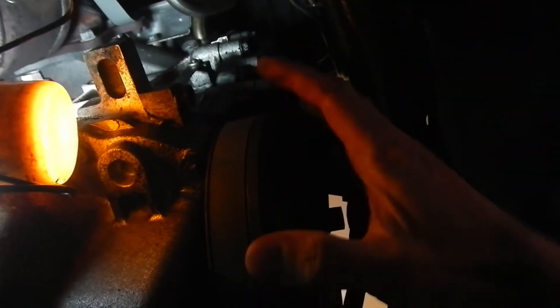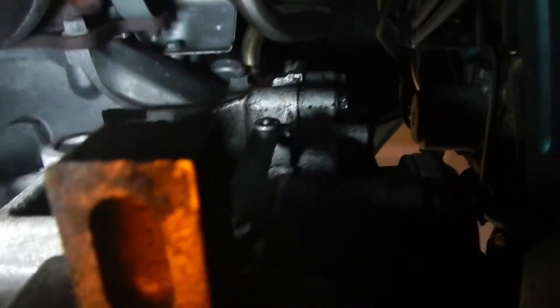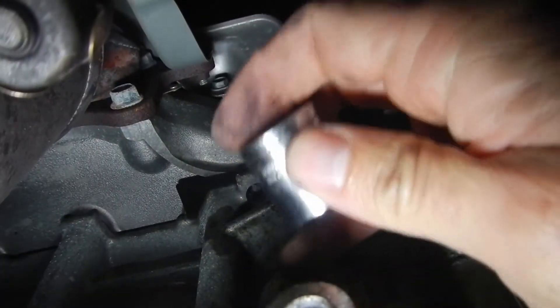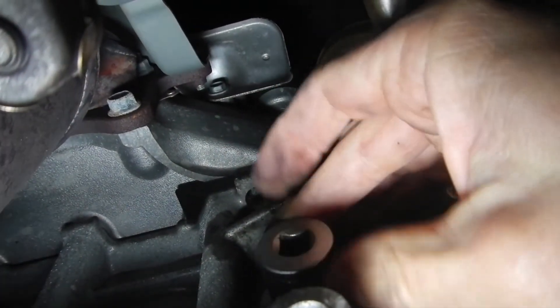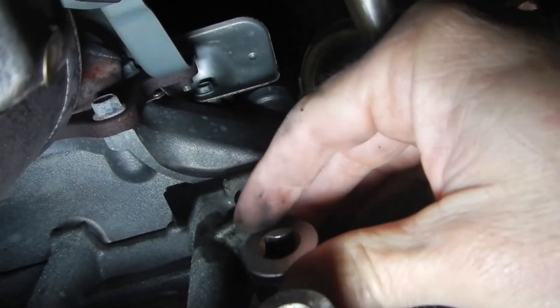This is what we mean by difficult to get to. Underneath the car, here are the pulleys right here on the right, and then up here we've got this little bar. Right over here is where I put my socket — 19 millimeter — that's the bolt we've got to get off.